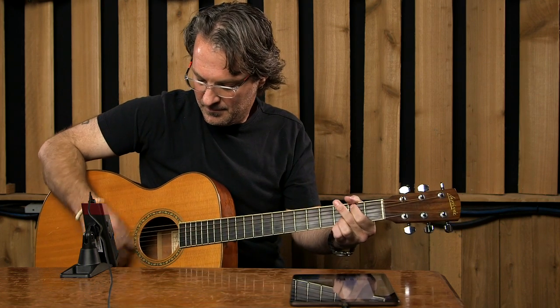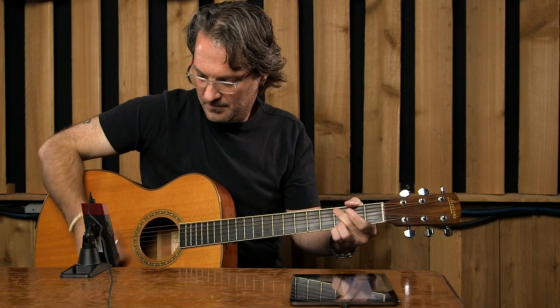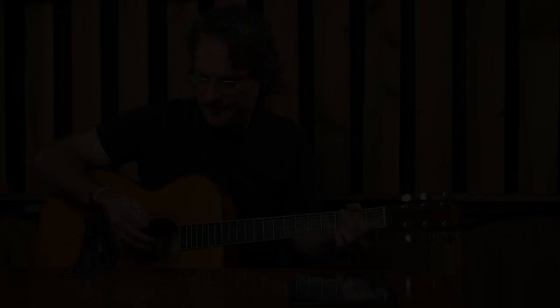You can tell that the microphones in the Sonic Port VX sound incredible on acoustic guitar. Check out all the other videos in the series, then head down to your store, pick one up, and get recording. Thanks and cheers.